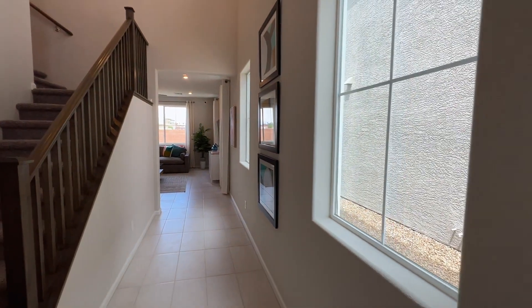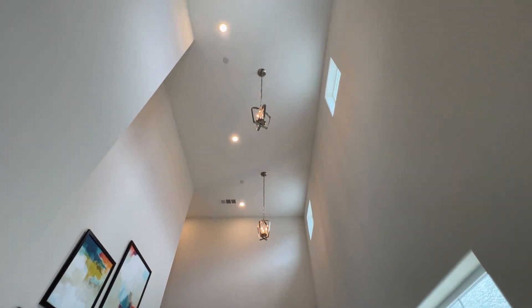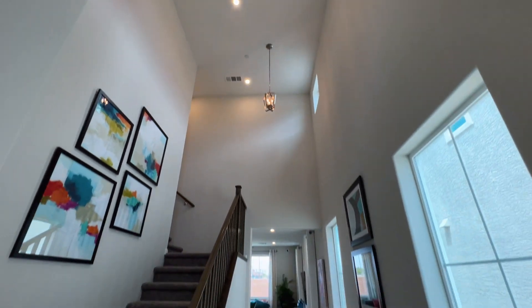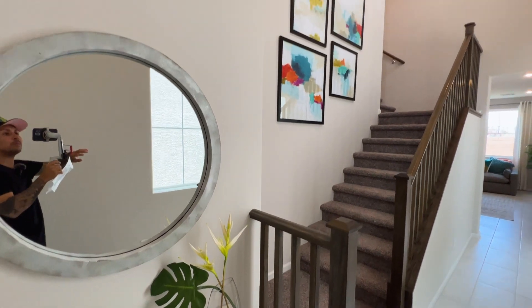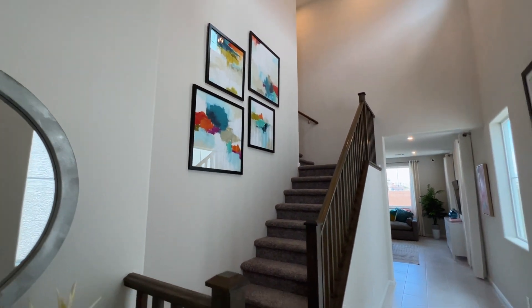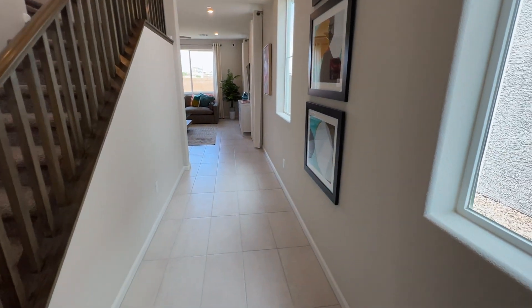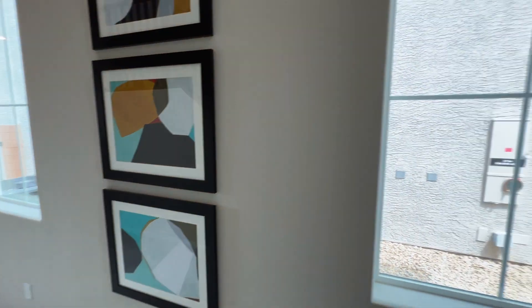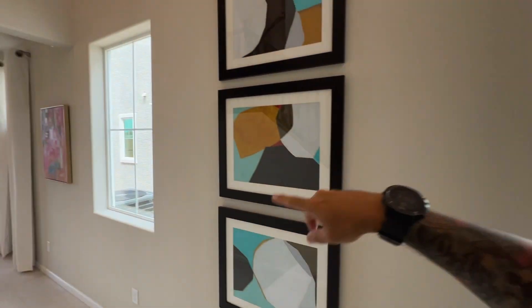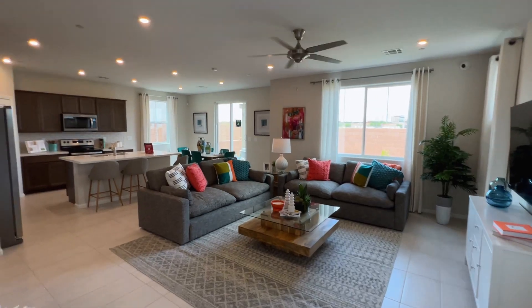As we step into the house, check out how high the ceilings are — this is a super tall two-story home. You have a beautiful art wall right here and the staircase to the second floor. There are 12-by-24 tiles, large windows with two squares right above, and nine-foot ceilings on the first floor.